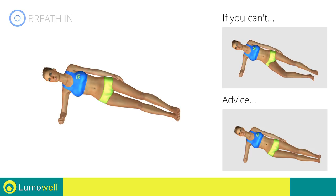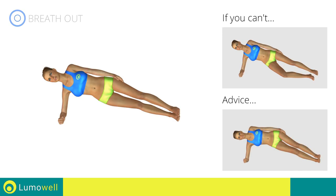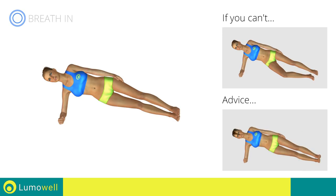Do not lower or lift your pelvis. Head, shoulders, hips, and feet should be aligned as if they were following an imaginary line.